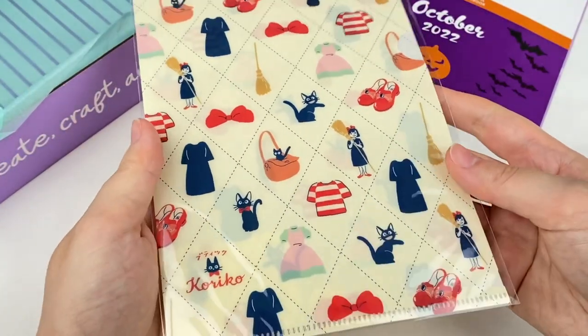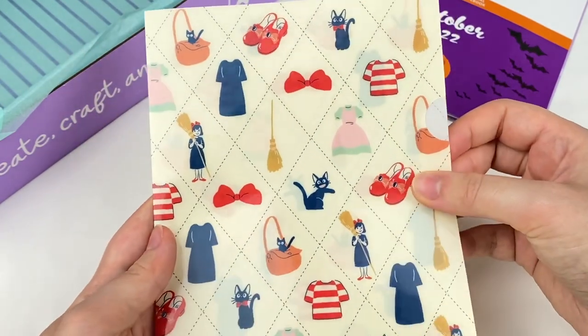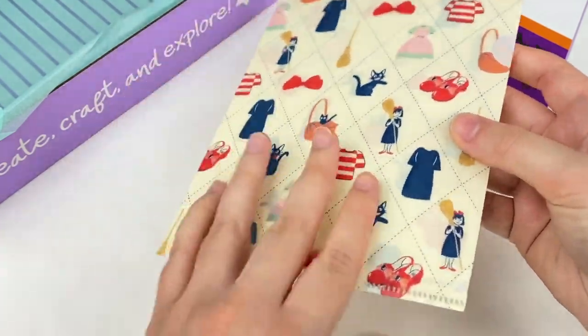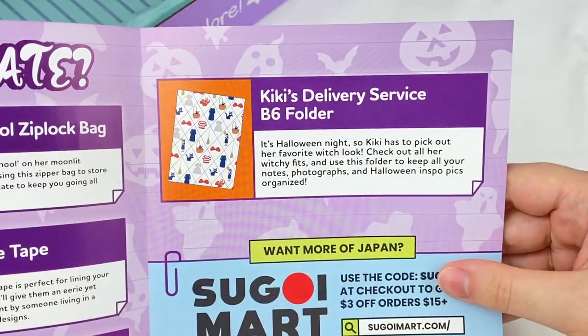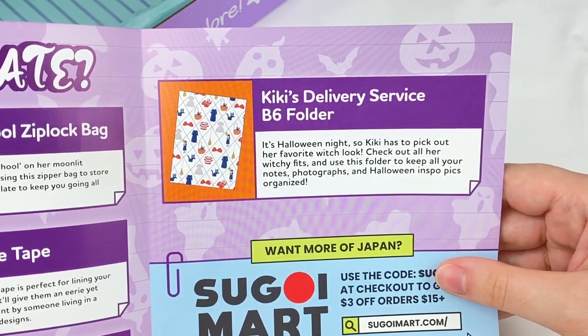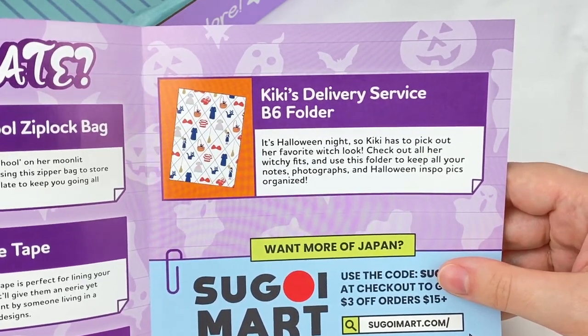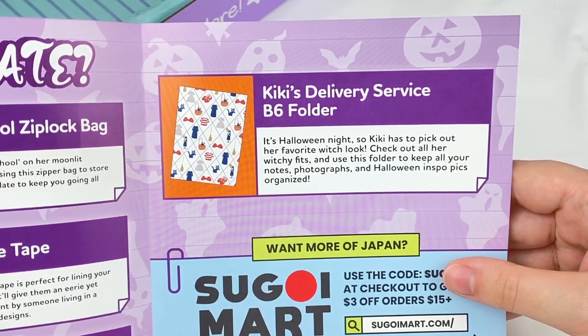And now onto the last item — it looks like we have a little clear file and this one is Kiki's Delivery Service. We have this mini clear file with some cute illustrations and it opens up like this. This is the Kiki's Delivery Service B6 folder. It's Halloween night so Kiki has to pick out her favorite witch book. Use this folder to keep all your notes, photographs and Halloween inspo pics organized.